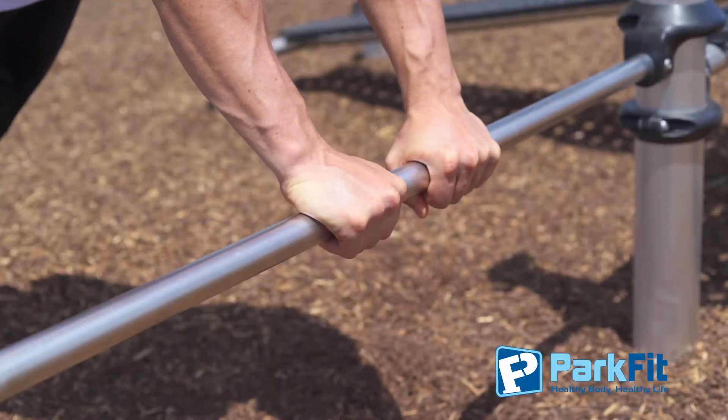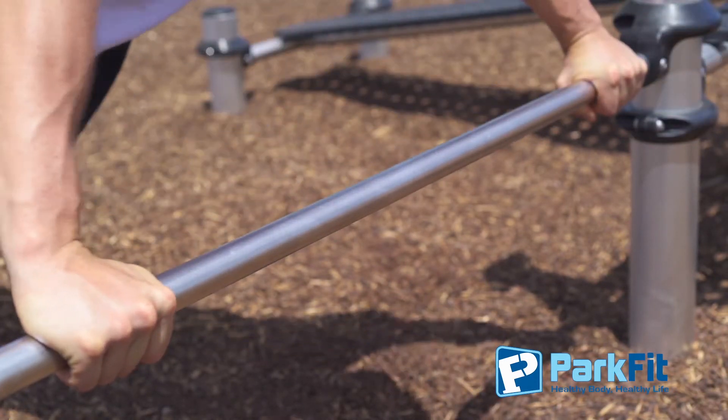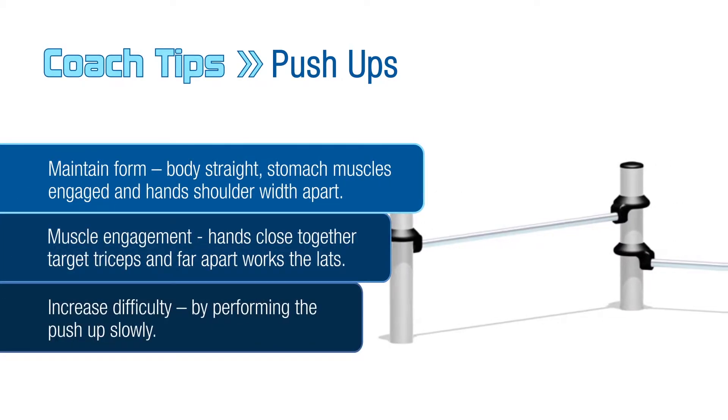Remember, you can change your hand positions to change the muscles targeted. Close hand position targets your triceps; wider grip targets your lats. For more difficulty, increase the time it takes to lower yourself down. Push up fast to develop more explosive power.